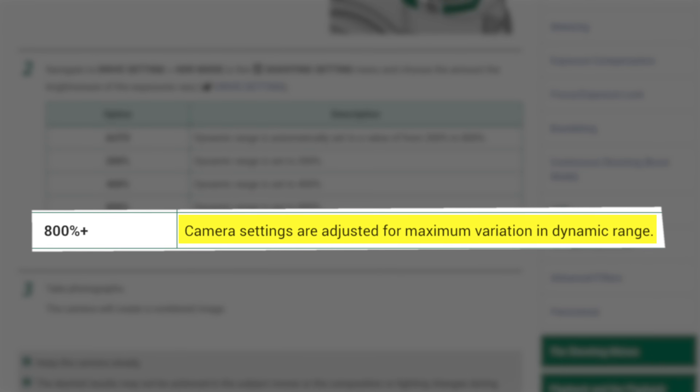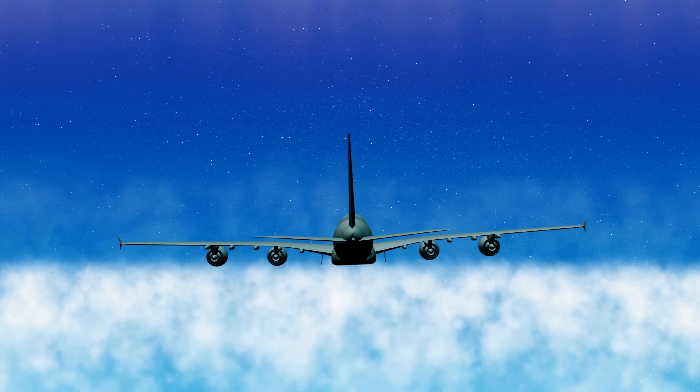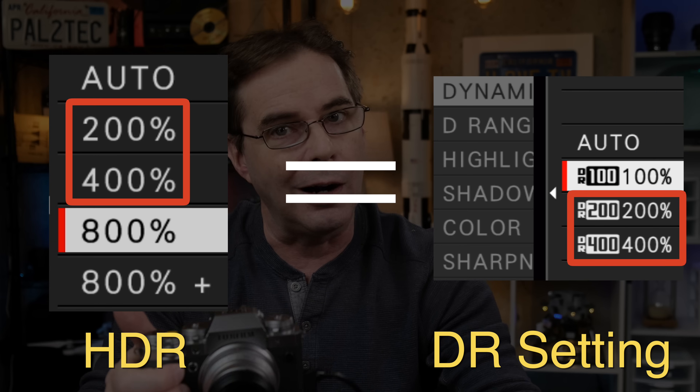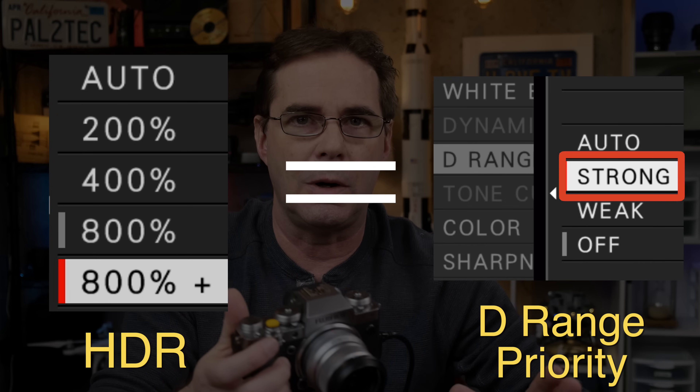Auto allows the camera to choose an exposure setting between 200% and 800%. The final one is 800% plus. All Fuji has to say about that is that camera settings are adjusted for maximum variation in dynamic range — that's not an explanation. It's like an airplane bouncing around in heavy turbulence and the pilot gets on the PA and says it's a bit bumpy back there, we're adjusting our wing flaps for maximum variation in altitude range. Based on my testing, I concluded that 200% to 400% will give you roughly what you'd get setting the DR to 200 and 400%, while 800% plus is the same as using D range priority set to strong.